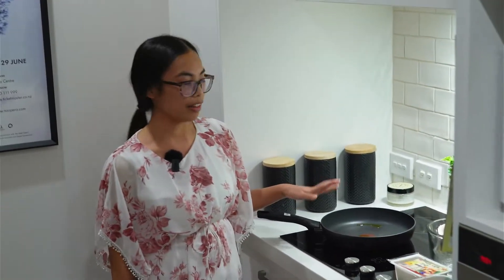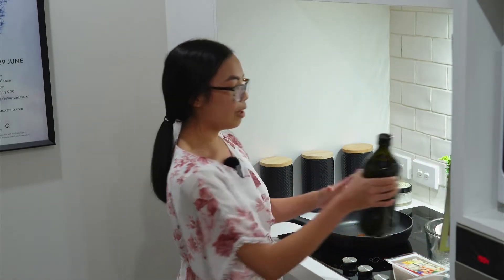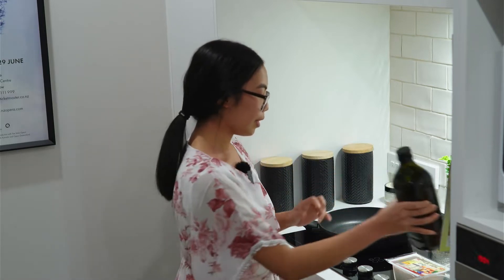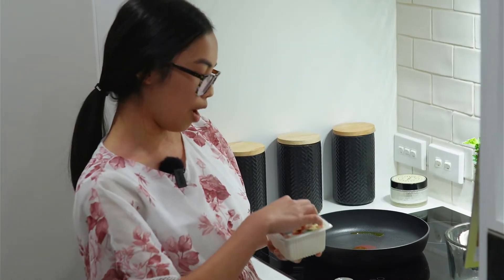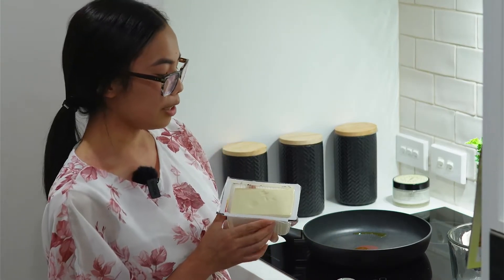Let's get started with the tofu egg scramble. We need to turn on our pan — this has already been heating up — and I've got roughly a tablespoon of extra virgin olive oil. Here's the tofu: this is about 390 grams. You can get this at your local Pak'nSave; Countdown and New World do them as well. This is a firm tofu, and the first thing you want to do is grab a bowl.